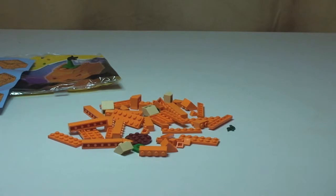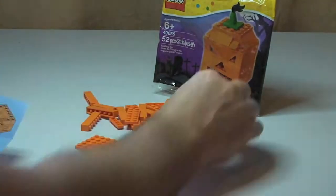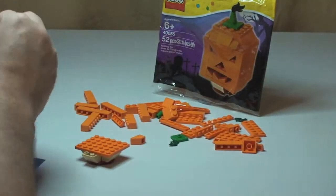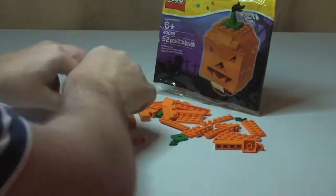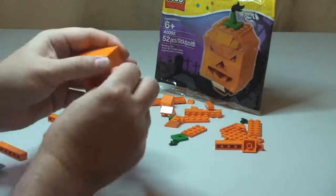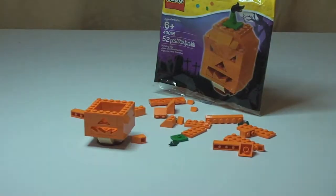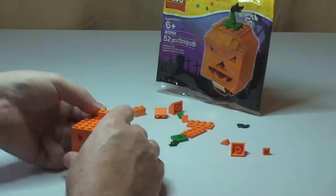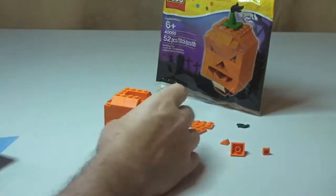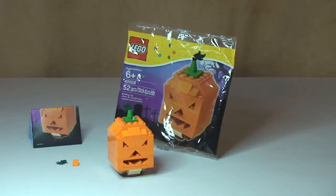On with the build. Okay, there we go — hope you enjoyed that build, fun little build.